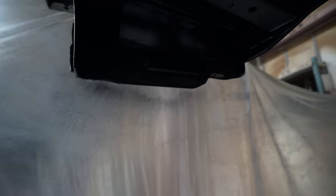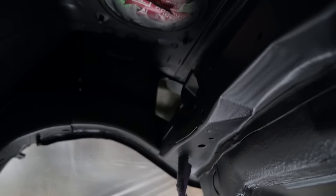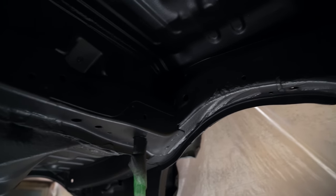It looks so good. It hides a little bit of your weld imperfections and all that kind of stuff as well. Really nice - it's going to come up great. And the best thing is that it's all anti-corrosion stuff, so it should do pretty well. I think this car is going to last as long as I need it to as a practice car, and that's what I'm excited about.